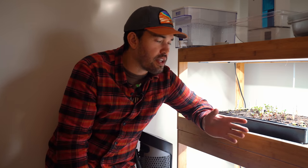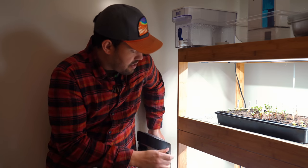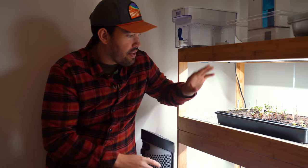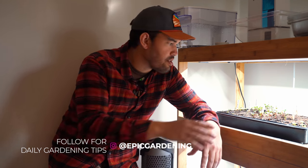Before we go outside to see more mature seedlings, a few thoughts when starting seeds indoors. Number one: this oscillating fan. I highly recommend you use something like this — this one's a stand-up fan so it can hit a couple different rows. The reason is that you're starting seeds indoors in a windless environment with not a lot of environmental stressors. When you blow air over them gently, you're going to strengthen the stems a bit more, making them hardier so that when you do bring them outside and harden them off, they stand a much better chance of surviving and thriving.